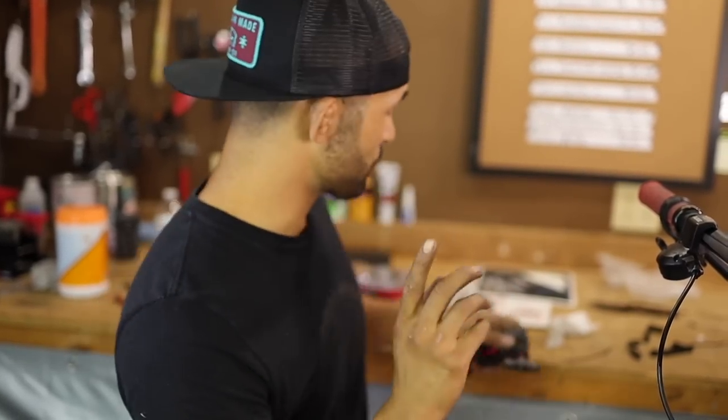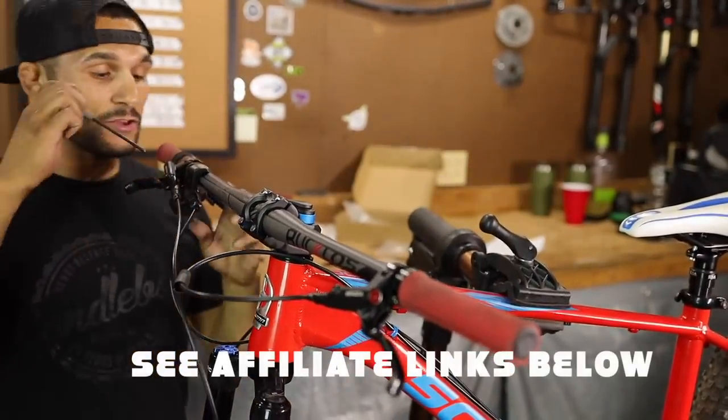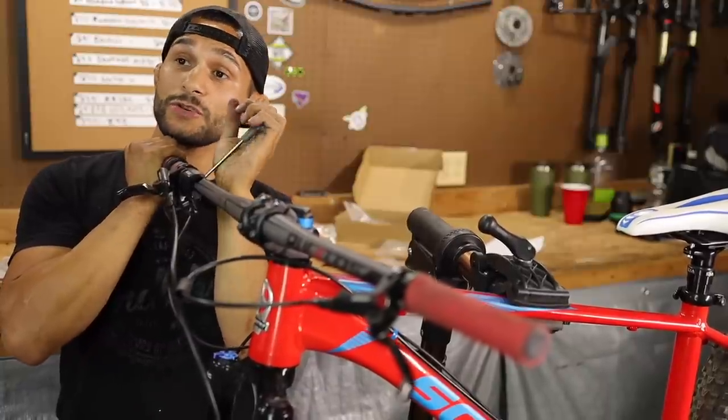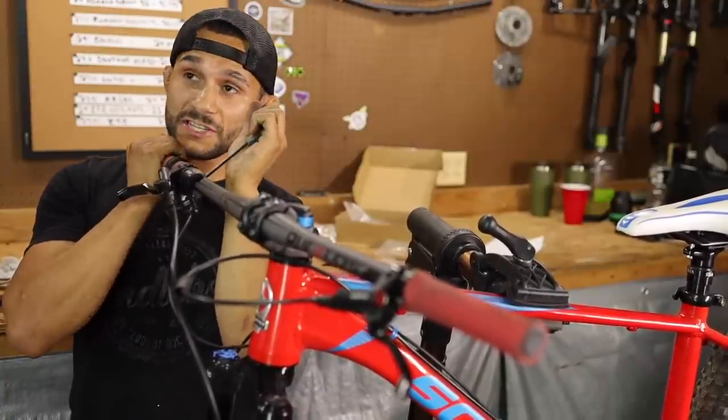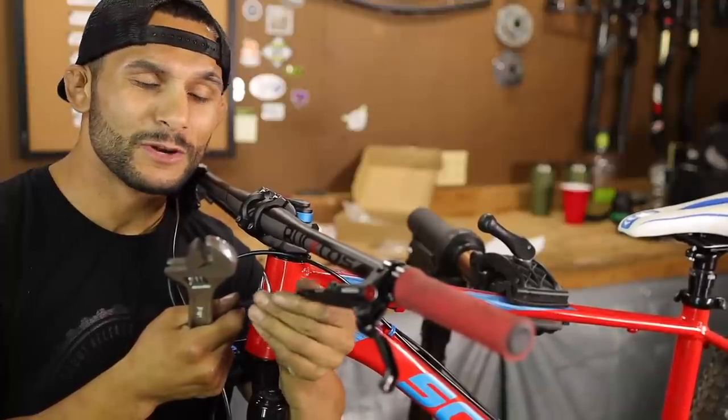We can mount these upside down — the levers — but the reason I don't want to is because this one is actually offset and I don't like the finger placement. We're just going to do the swap. If you guys would like to pick these up, or any of the rotors or anything like that, go down to the affiliate links below. You know who really likes to buy us coffee and use our links? On their GT Aggressor Pro — Daniel Carballo. Daniel, you've been using our affiliate links and we appreciate that. Not only that, Daniel — appreciate the three cups of coffee, man.